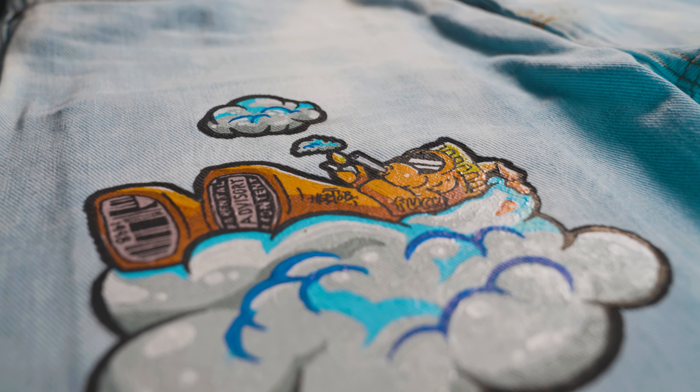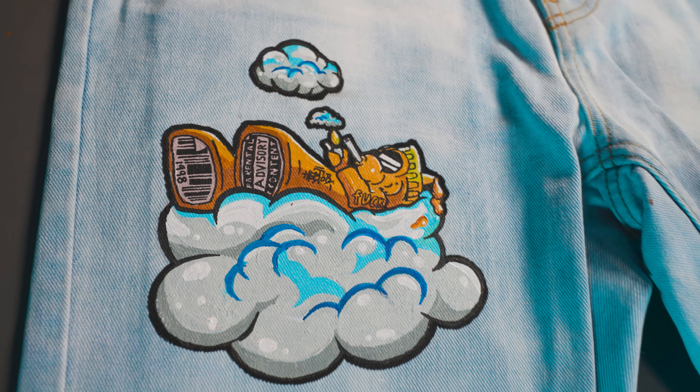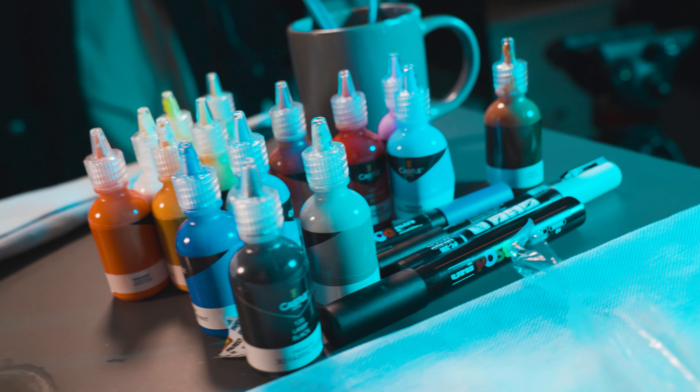And after that boys, the front design was finished and I'm so fucking happy about how it turned out. Let me know what you think down in the comments. Now boys, let's paint up the back design and get these jeans finished.